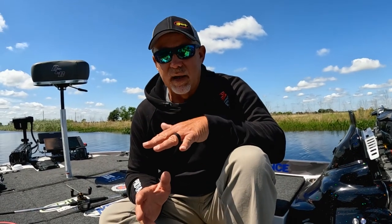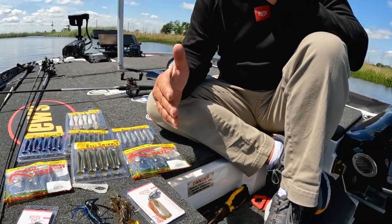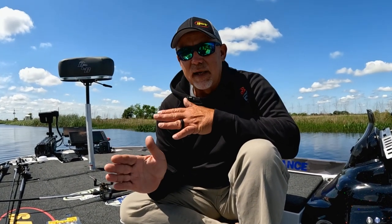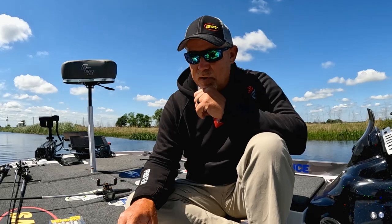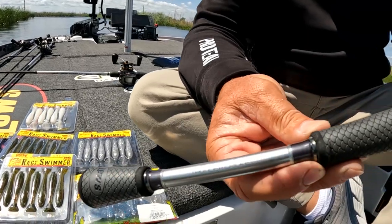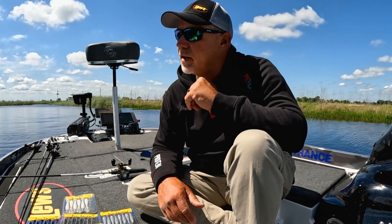I'll mix up my trailers when I do this. I like to throw a rage swimmer on the back of one — that gives you more of that brim action, more of the shad action. That bait swims a little bit different that way; it'll maintain its depth but tracks on pretty much a true line. Whenever you go to a crawl top trailer on the back — the Scound Bug is great for this — the way you put it on, it'll rise that bait up a little bit and helps you keep it clean a lot of times when you're fishing real heavy cover.